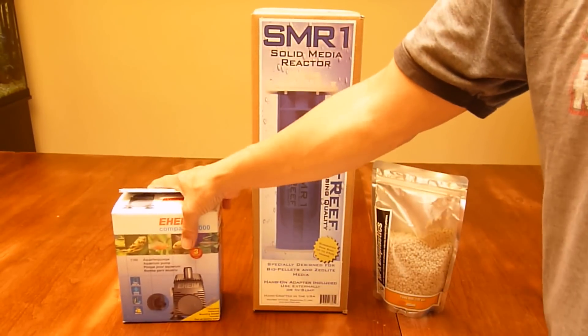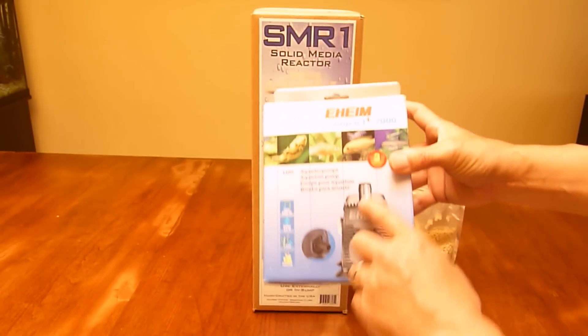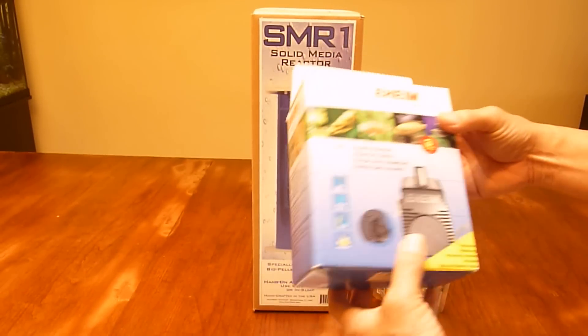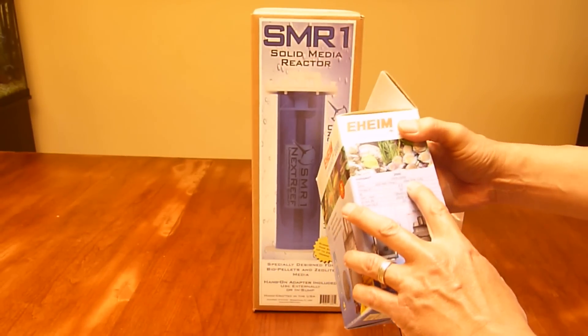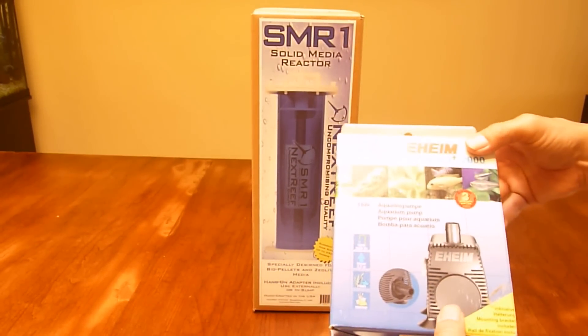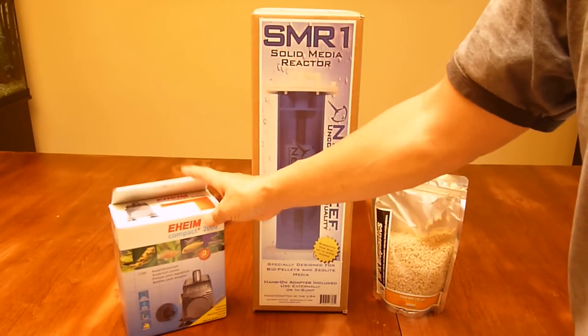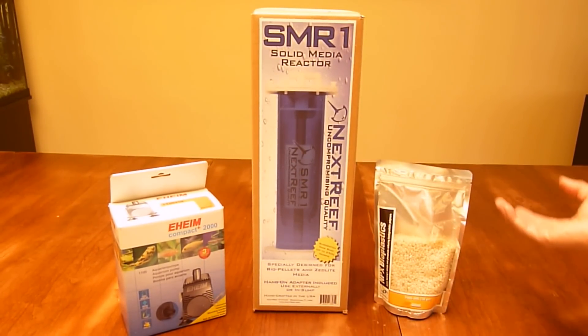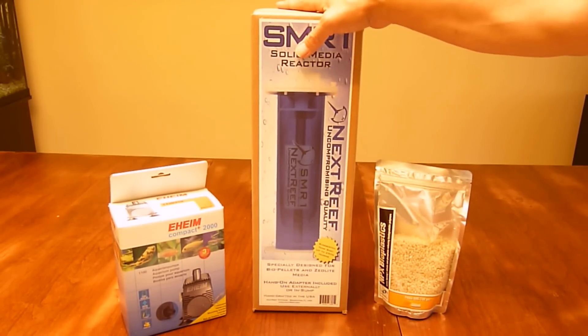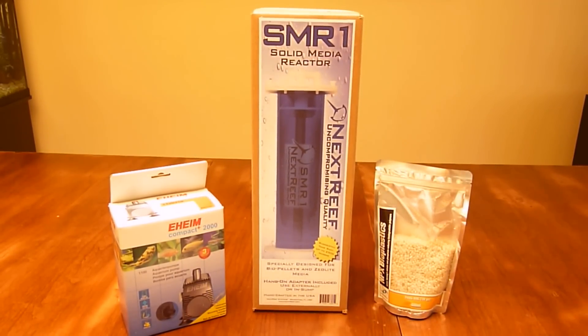The pump I'm going to use is an Eheim 2000, and what's cool about this pump is that it's adjustable anywhere from 264 gallons up to 528 gallons per hour. It's about $80. The biopallets, you can get for about $16–20. The reactor here, I got for about $110.